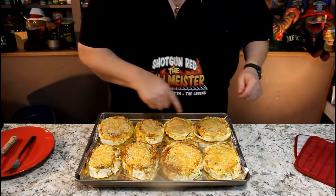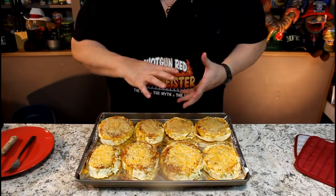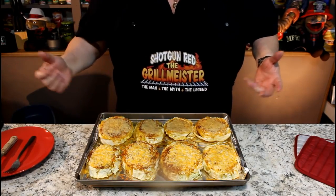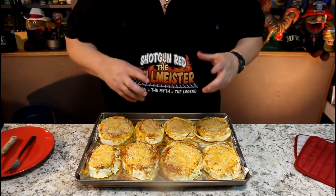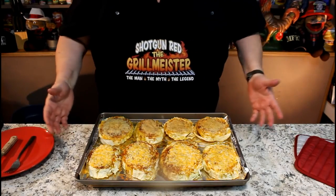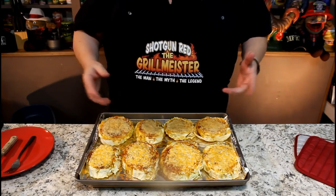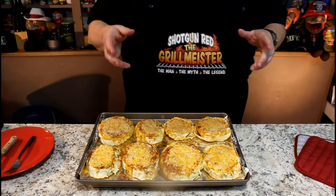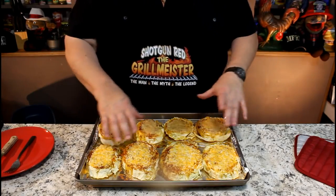I mentioned about the cheese — I put Parmesan cheese on four of them and I ran out. That's all I had in that little bowl, I didn't have any more in the fridge. But I looked in the fridge and I had some Mexican four cheese blend shredded, so it went on these four. You can do whatever you want when it comes to the cheeses — you can use Parmesan, you can use mozzarella, Pepper Jack. That would be great, shredded Pepper Jack.